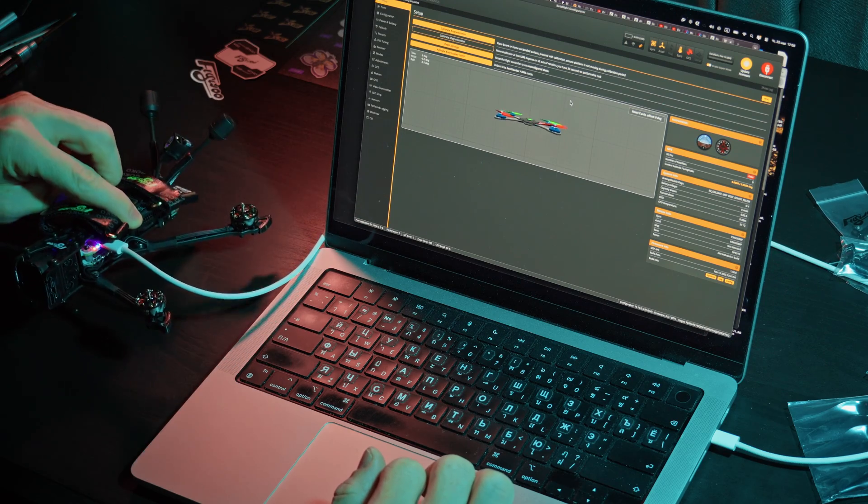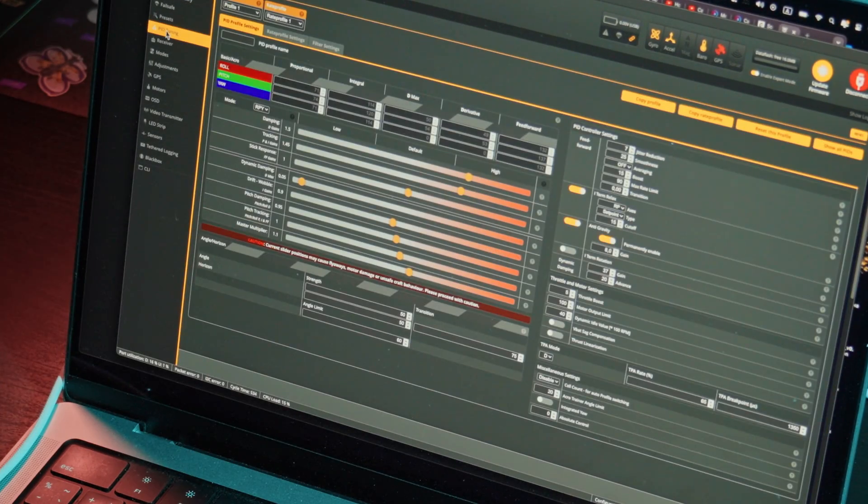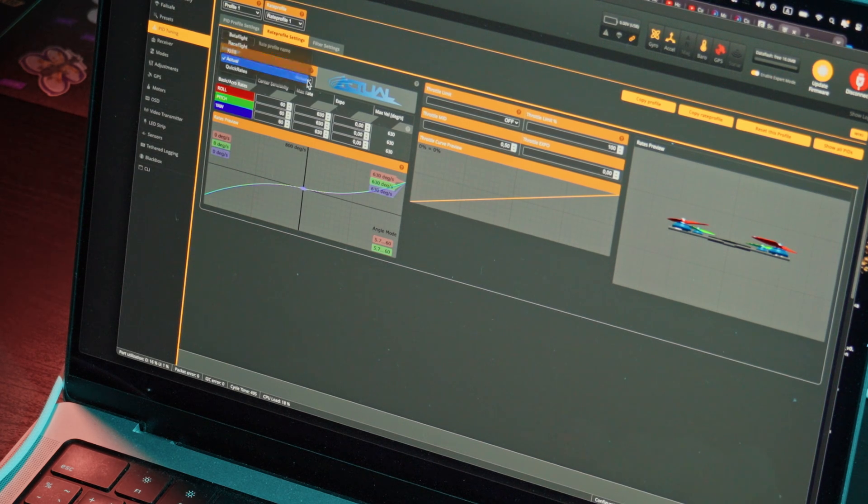Gyroscope check — everything is okay. The first thing I do is set my rates. If you're interested, pause and copy them.